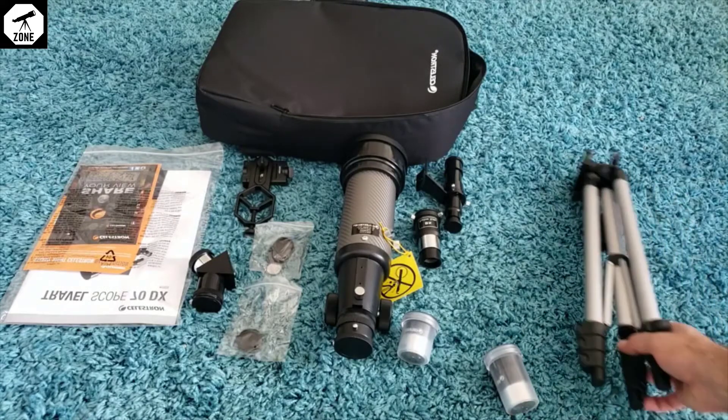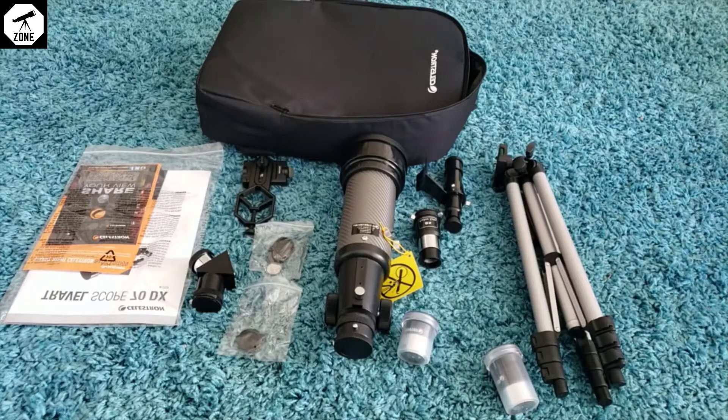My next step is to go through all the instructions, which will take some time, and then I'm going to try to set it up. After I do that I'll continue the video and tell you how long it took. By the way, this is the first time I've ever had a telescope. I bought it for my two kids and they're really excited. Today is a full moon so we're going to try to set it up and look at the moon, and I'll post some pics if we're able to get any.